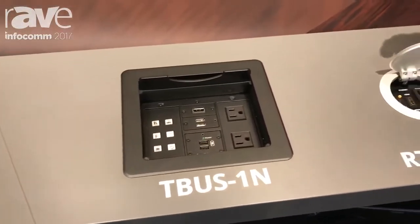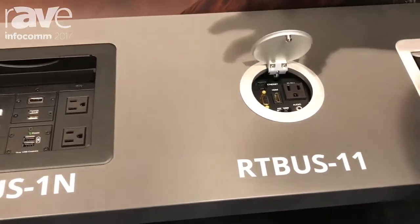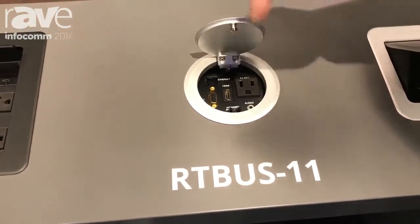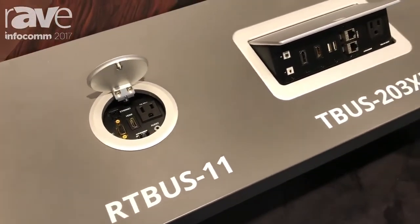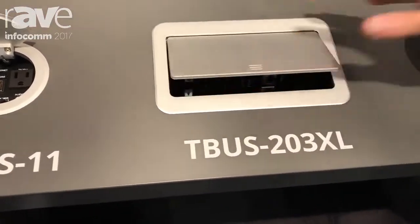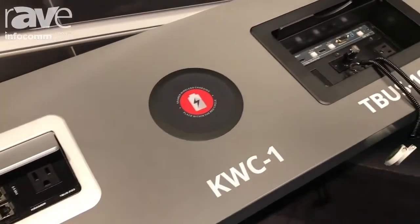For example, the RT-Bus 11, which is ideal because it just requires a simple 3½-inch hole saw to make the cutout and put it right in the table. Then we've got the kind that pop up, and we've got the kind where the lid retracts. We've got everything you can possibly think of.